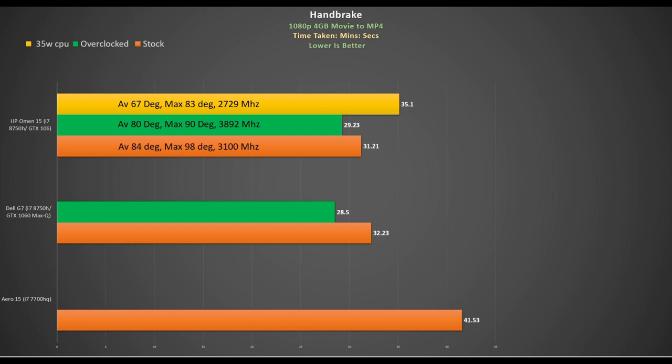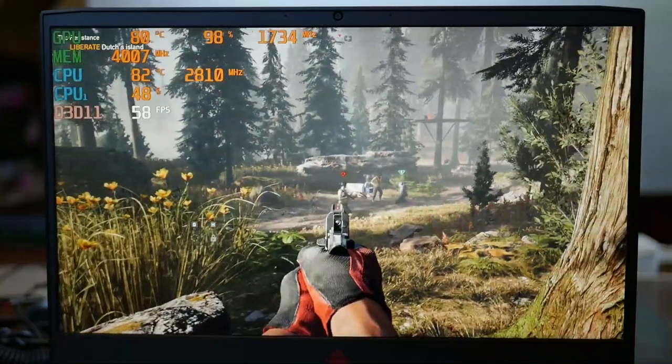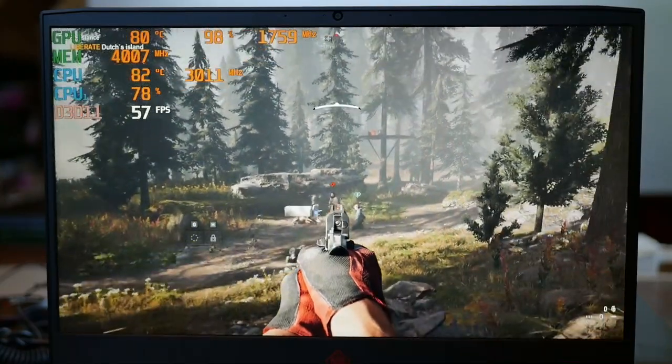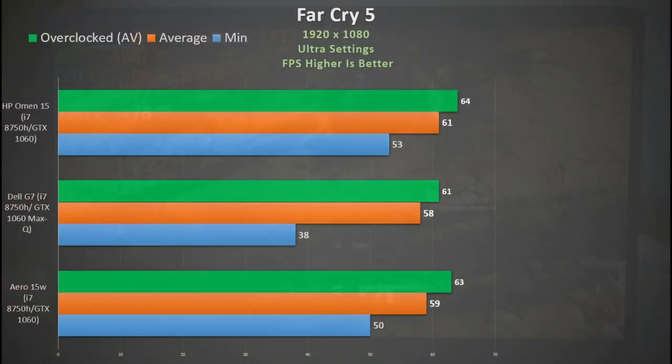Switching to the 35-watt profile saw a nice reduction in temperatures, but the average clock rate, while faster than the i7-7700HQ, raises the question of whether it's worth it. Switching to the 20-watt profile while gaming is a big no-no — you'll see frame rates in the low 40s, making it unplayable. I overclocked the GPU by 167MHz, which is pretty decent for a GTX 1060. In Far Cry 5 at ultra settings, the average CPU temperature was 72 degrees peaking at 90, the GPU hovered around 80 with utilisation in the high 90s. I averaged 61fps and 64fps when overclocked — beating the G7 and the Aero 15W. Quite a solid performance.